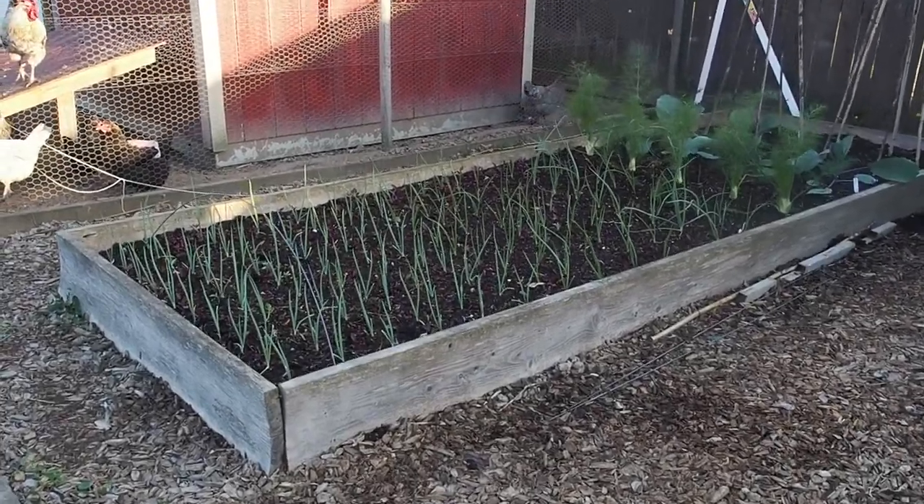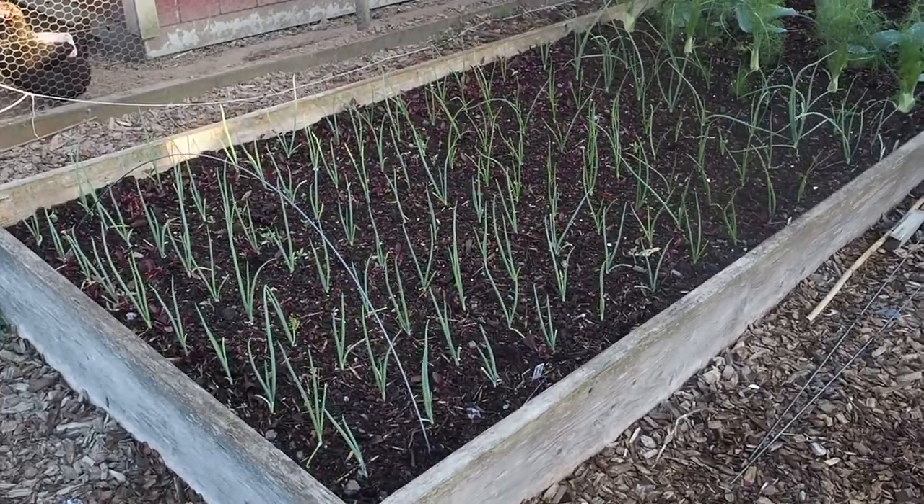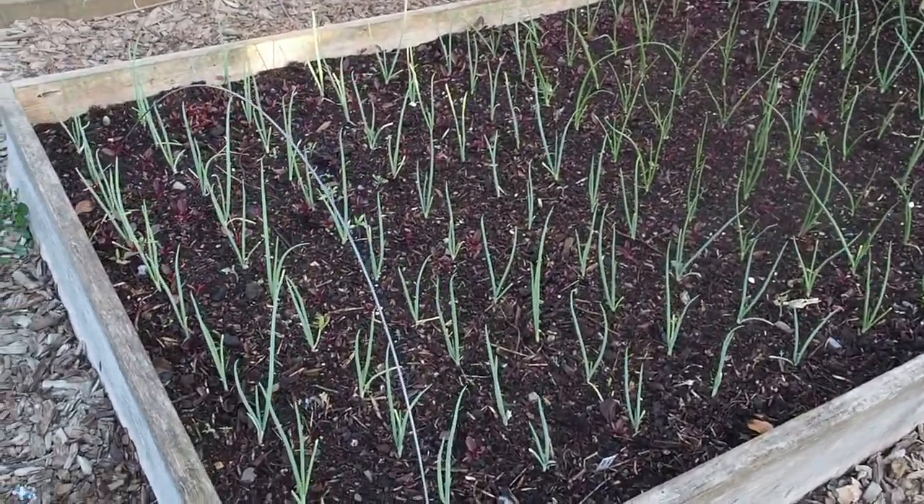Hello and welcome back to Gapy's Garden. I wanted to do a garden update now that everything is planted, and this is going to be a two-part video because I've got a lot to show you.